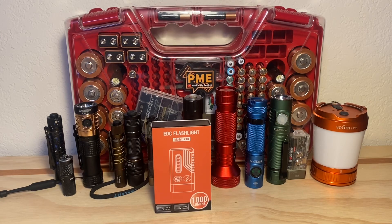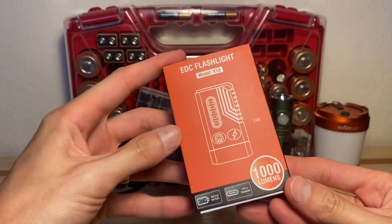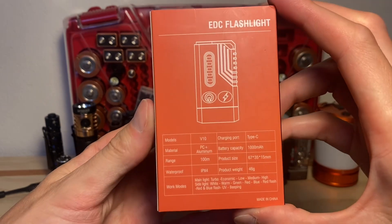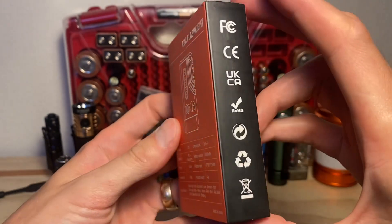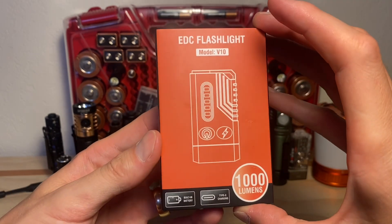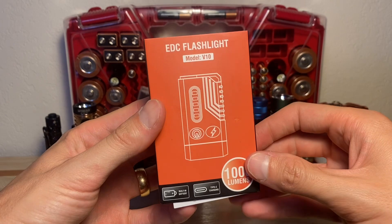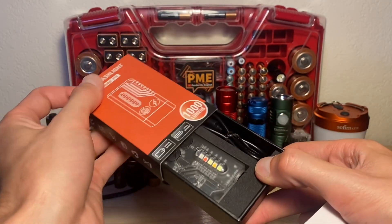Today we're going to be taking a look at the Barut V10 EEC flashlight, one of those interesting rectangular body style form factor flashlights. Here's a look at the box. I want to thank Barut for sending this to the channel for review — this was a sample. They did provide a link, not an affiliate link, but a direct link to their Amazon listing if you want to pick one up.